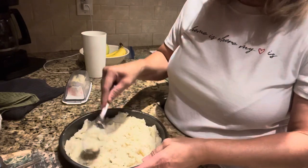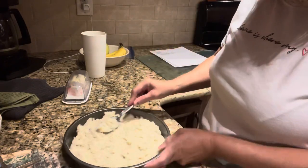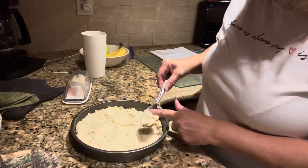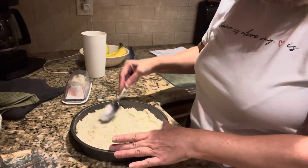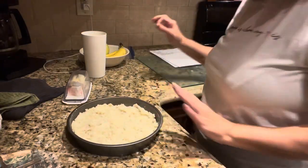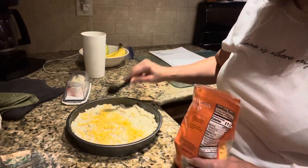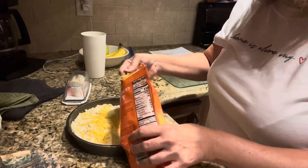I think I see somebody at the back door — it's probably the neighbor's dogs. They have three little tiny ones; I don't know what breed they are but they're adorable. Okay, so it smells really good. Now the recipe calls for three tablespoons of shredded cheddar cheese.